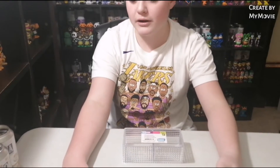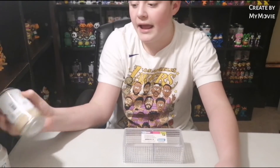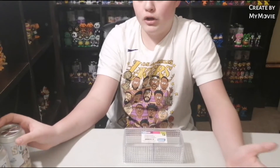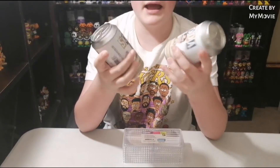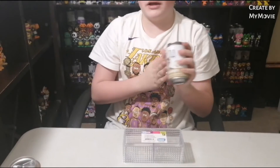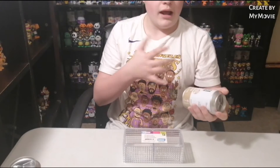A new thing on my channel is gonna be it's gonna say 'chase' or a question mark or something like that in the thumbnail, and it will show the figure. When I do that, it could actually be a review of like a new soda, or it could be one of these where I take sodas of commons and chases that I have in my collection and open them and review them for you, telling you if it's worth it to get the common and the chase.